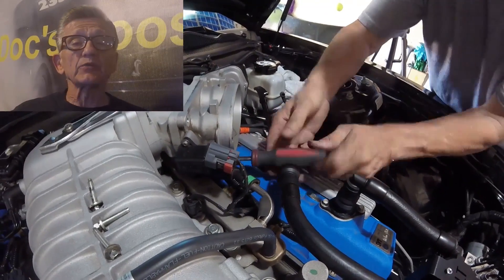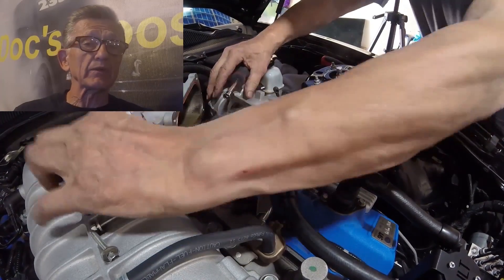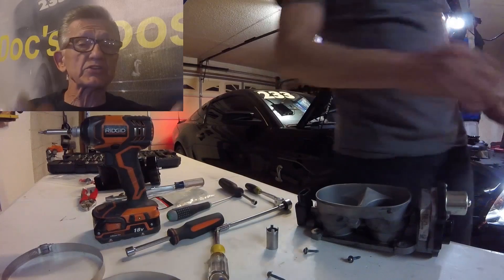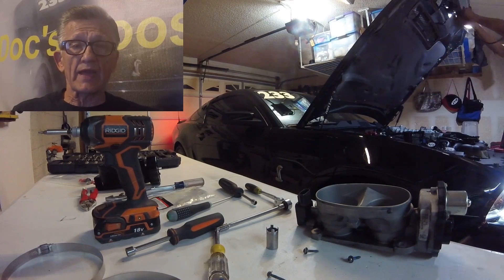So all I need to do is take this throttle body off. Two wire connections, one on each side. Use an eight millimeter ratchet with a socket to get the bolts out, then an eight millimeter nut driver to finish off the job. Six connections gone and the throttle body lands in your lap.